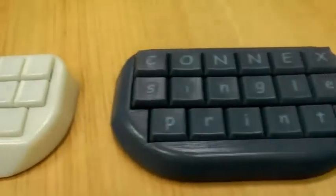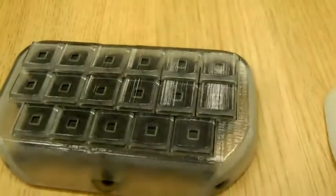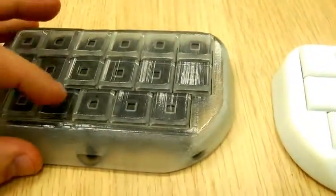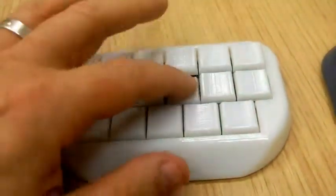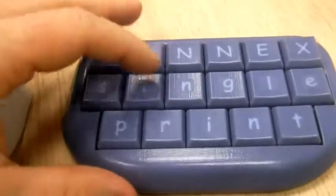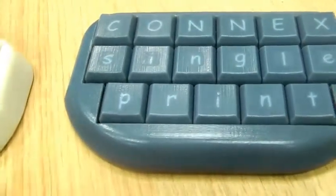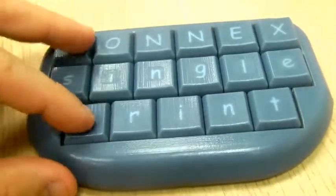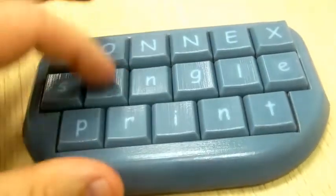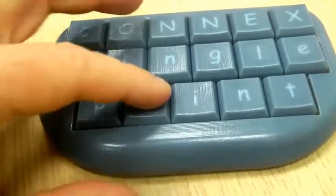I have here in front of me three 3D printed keyboards, and all of these keyboards are actually functional. The keys actually work on all of these, and what is remarkable about these keyboards is that thanks to 3D printing, these keyboards could be created in a single print run. That means unlike a regular keyboard, there is no assembly of the keys required.